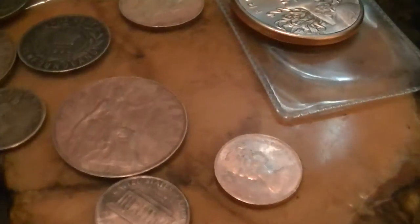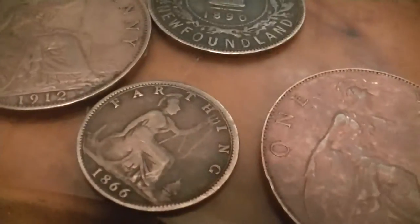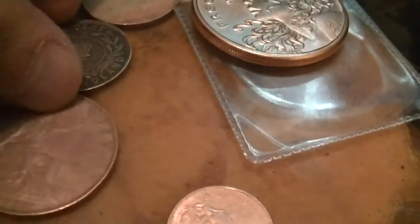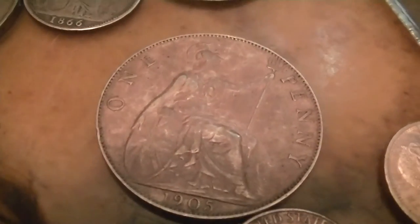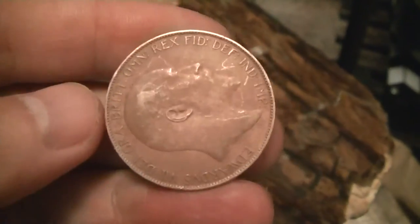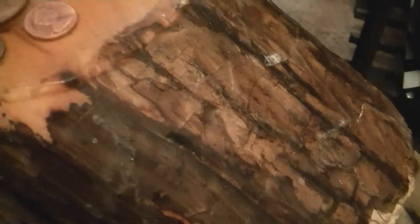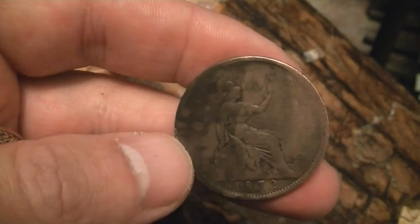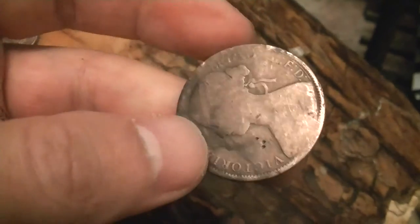The other ones aren't as much, but this farthing from 1866 - you know, you can only do so much - but at least now you can see everything a little bit. This one is the worst one; it didn't really work as well. But you can see this one was really tarnished and now it looks like you can see everything and it doesn't even look tarnished at all really. It just looks old.